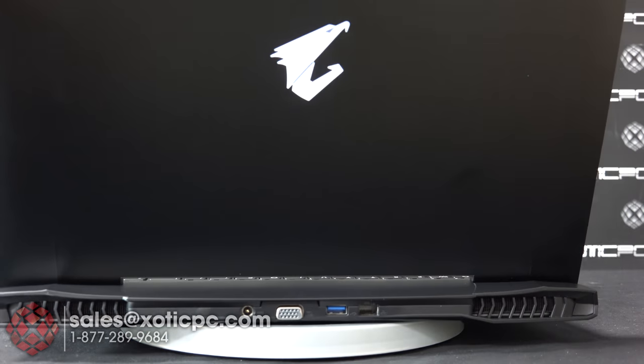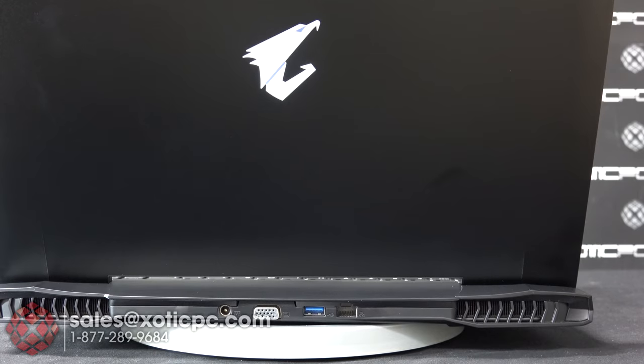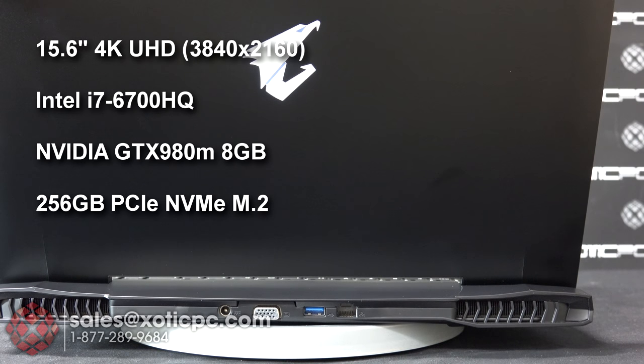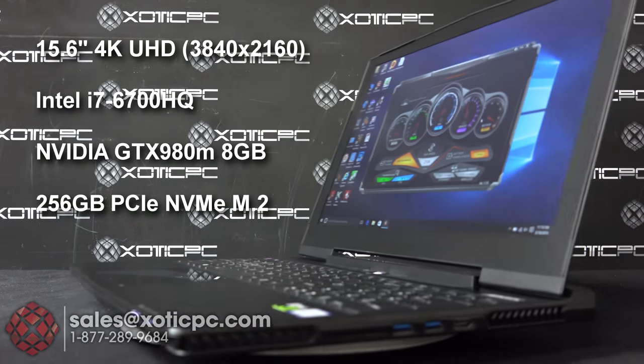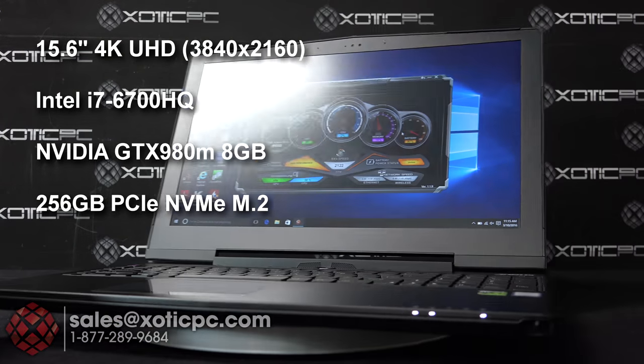With this model you're going to have a 15-inch ultra high definition 4K resolution screen — that's 3840 by 2160 — and it is a matte screen, so it doesn't have a lot of reflection on it.